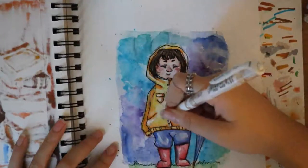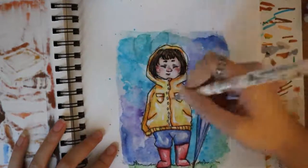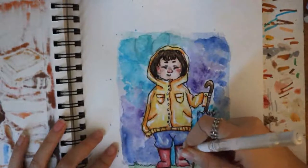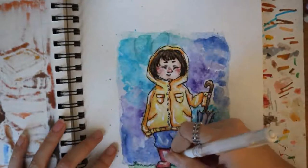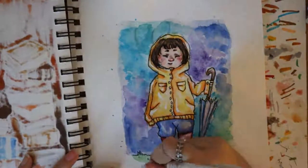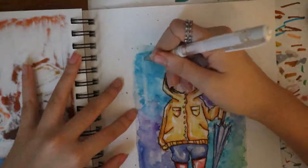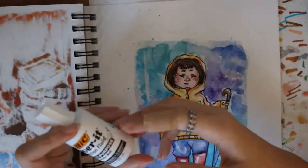After inking, it's time to start using my white gel pen. I wanted to give her clothes a waterproof kind of look — it didn't really work out that well. All of a sudden I just decided to start drawing drips coming out of the sky. The white gel pen didn't work out so well because it wasn't opaque enough, so I decided to use whiteout.